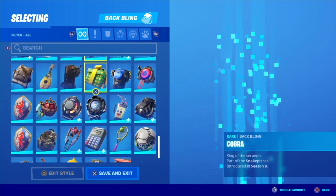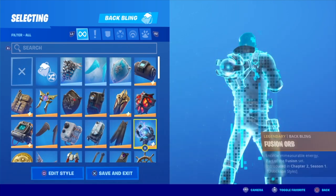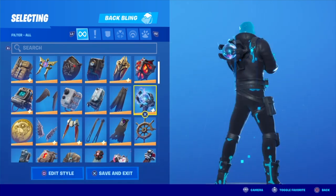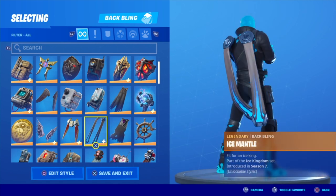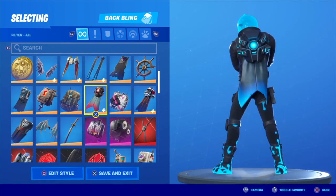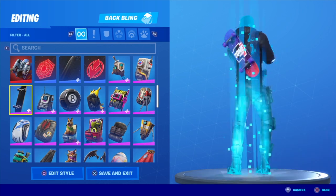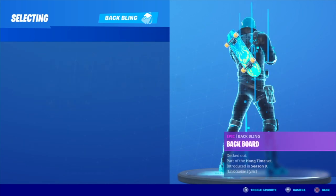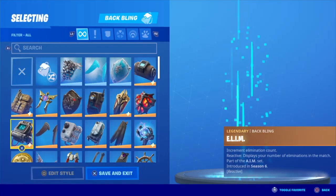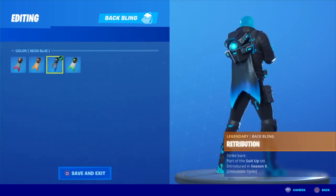From what I'm seeing here, for the back bling — it's very hard to choose. I'm going to go with Retribution, the neon blue variant. This looks clean. There are so many more options — even a Slurp back bling would work — but for this one, I'm going with Retribution, the neon blue variant.